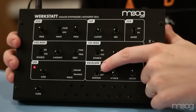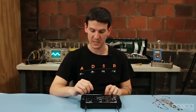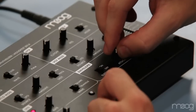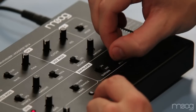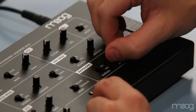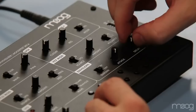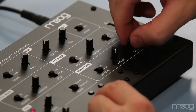Here we have the envelope generator, which has three controls. One for the attack time, which determines the amount of time it takes for the signal to reach its max value — it can be short and punchy, or it can take a longer amount of time. The decay time determines how long it takes for the signal to fully decay. It can be short and muted, or it can have an extended release time.